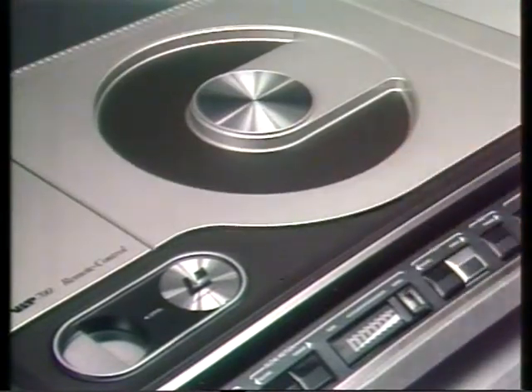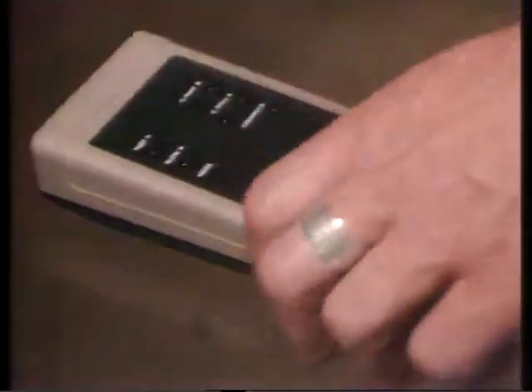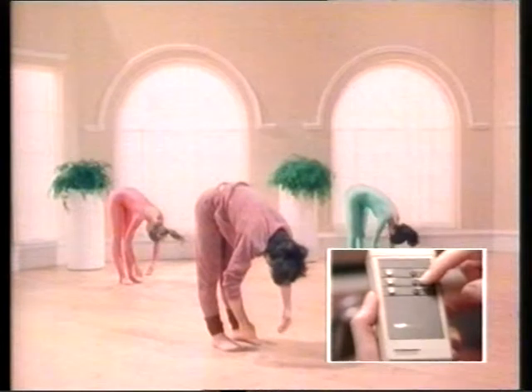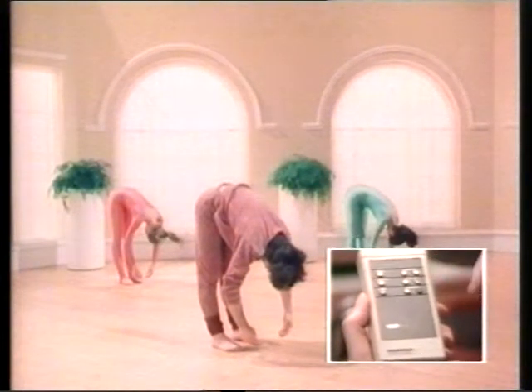It sends an infrared signal to tell the laser vision player exactly what you want it to do. When I told you about holding on one picture of an active play disc, I didn't mention that you can also advance it one picture at a time — like this. Now that's particularly handy if you're looking at written material which needs a bit of study.